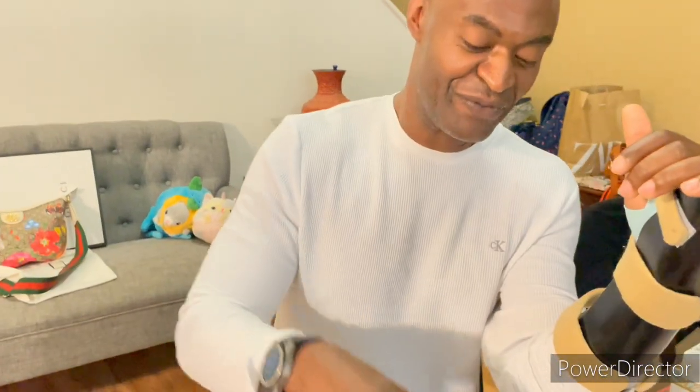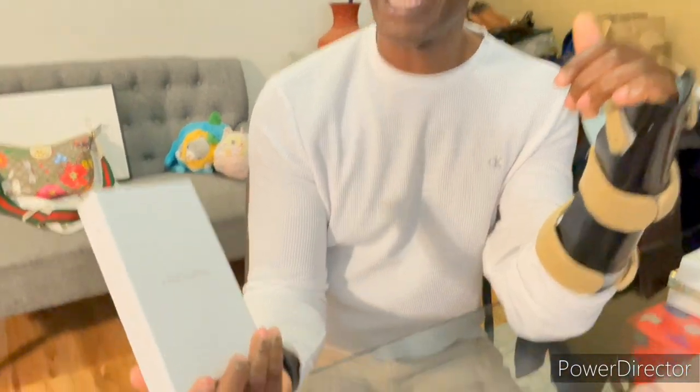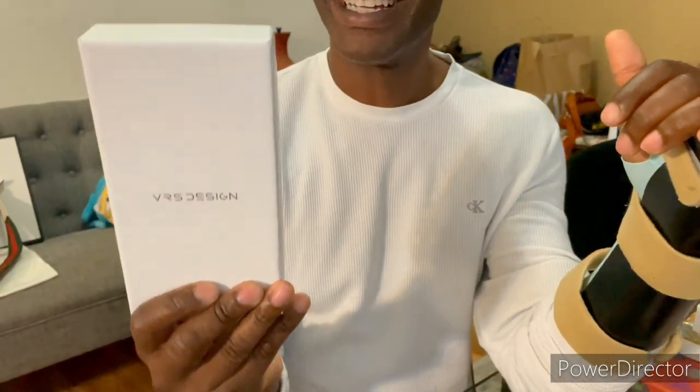One of my good friends saw the other video where I reviewed the cheap case for the Fold 5, and he was like, let's go ahead and get you a better case than that. Appreciate the case. We're going to review it now. This is a premium phone case by VR5 Design.